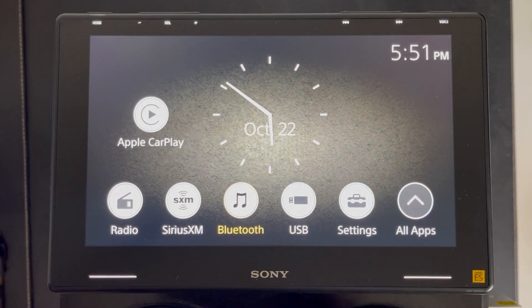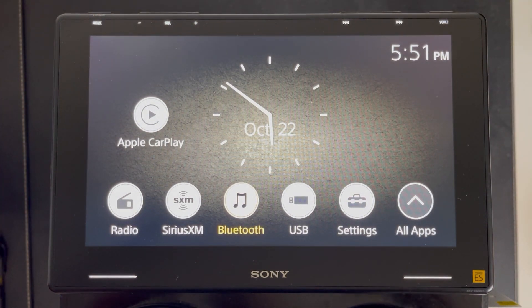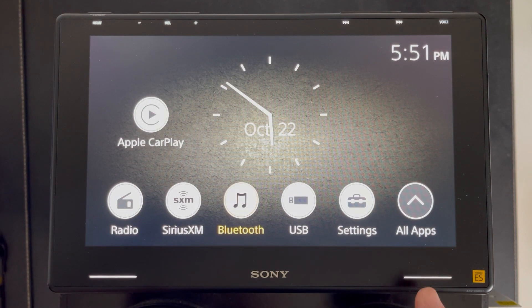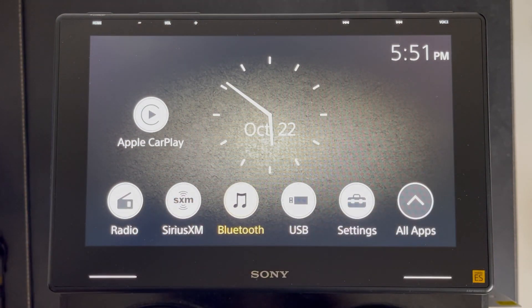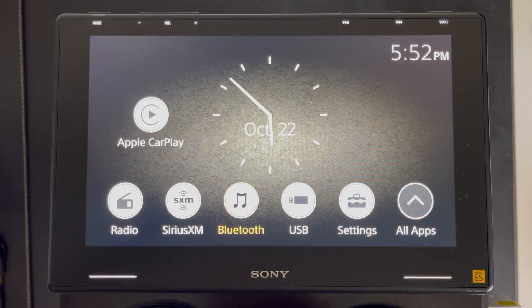Before digging into features, you'll notice the buttons on this unit are located on the top now instead of on the face, like the 8100, which gives it a really sleek, clean, flat surface look. It also has two new touch buttons on the bottom left and right that can be customized to what you want them to control — I'll go through those in the settings. You'll also notice the clock in the middle, which is fixed — you can't remove it, though you can change the background. The default background can be swapped out, and I'll show how to upload a custom image later.